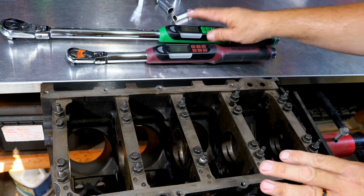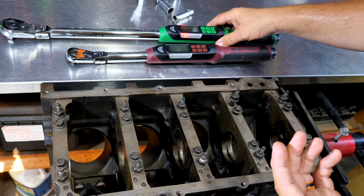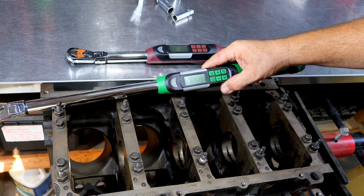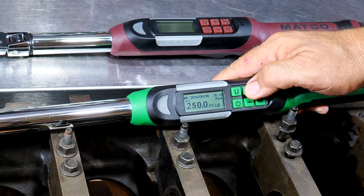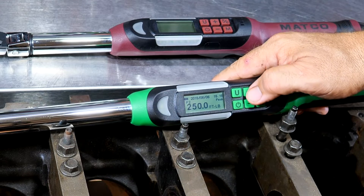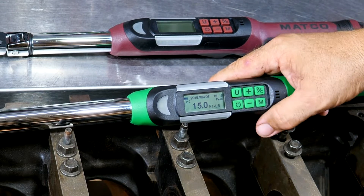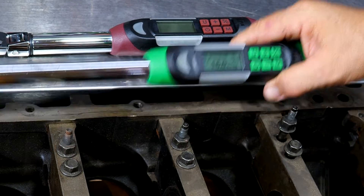This half-inch drive torque wrench will not go down to 15 foot-pounds — the lowest is 25 foot-pounds — or actually, let me check. Cranking it down... yes, we can go to 15 foot-pounds on the half-inch. Sorry about that — 15 foot-pounds up to 250. A lot of half-inch drive torque wrenches won't go that low, so it still makes sense to consider using the 3/8. Way to go, Matco — we can actually go down to 15 foot-pounds.